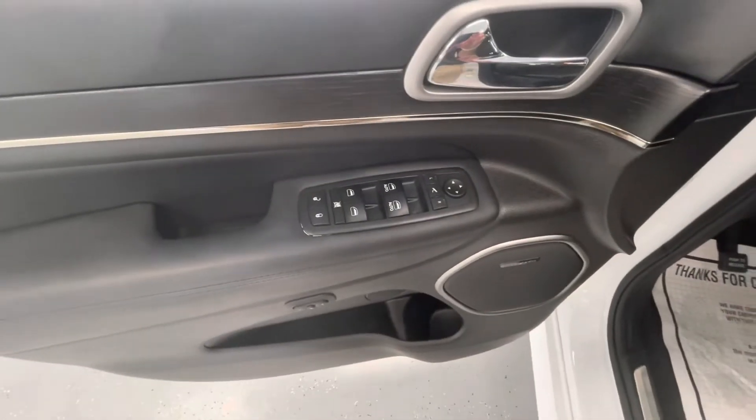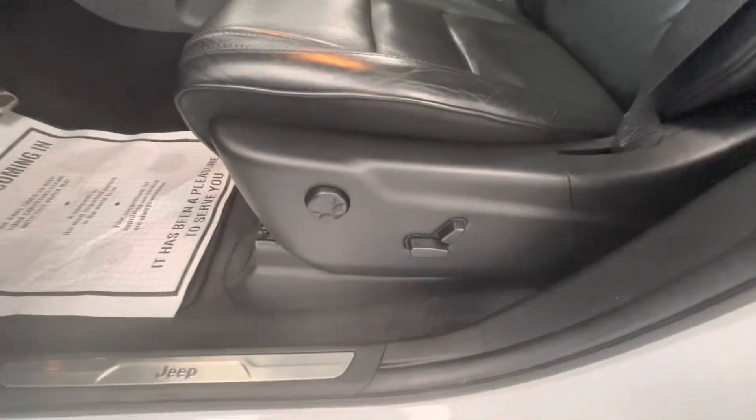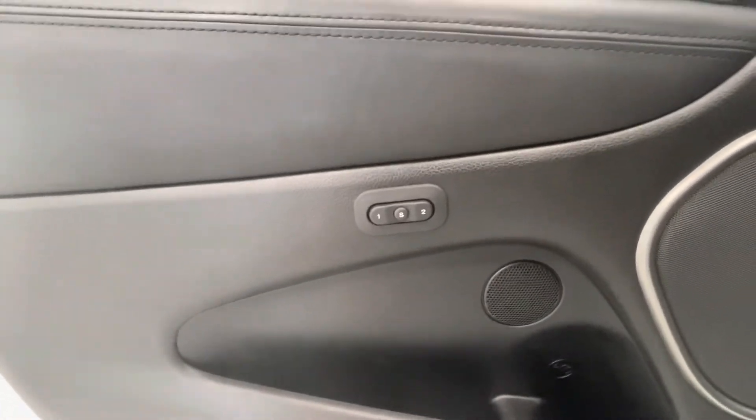The interior of this Jeep will come fully loaded with power locks, power windows, power mirrors, as well as power seat adjustments and a lumbar adjustment. And then not to mention, you will have a memorization system for your seating adjustments as well.